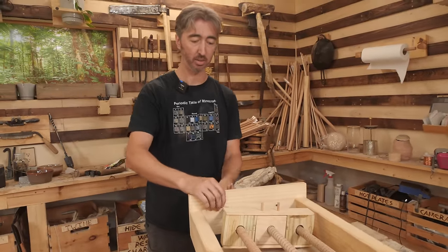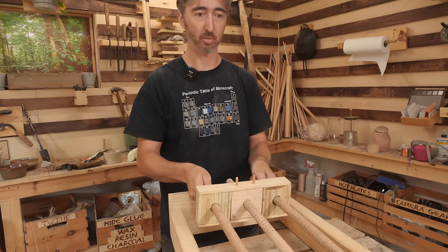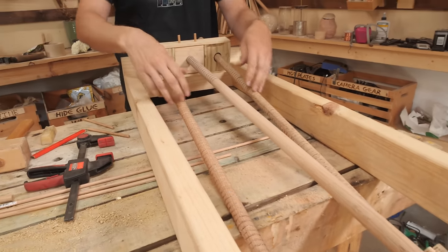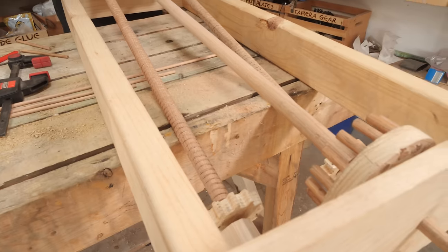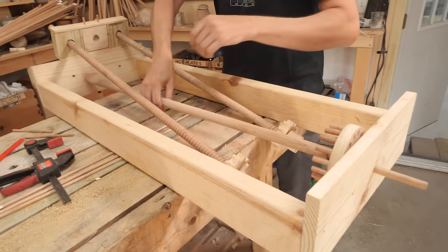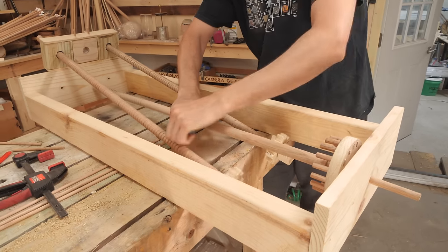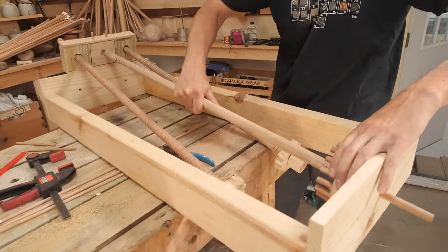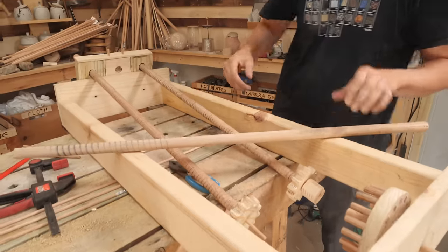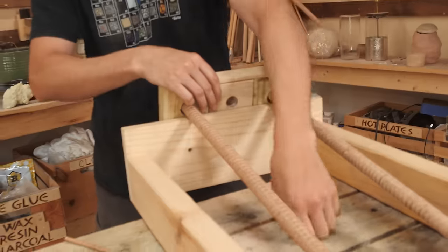We've got two pegs in the back here that you can pull out — they're just pressure fit. Then you can lift the whole thing up and pull it back, which allows you to replace the rods with any size thread you want and the gears with any size gears you want. So once you're done producing a rod, you just use a simple pin holding everything in place, pop it out, and replace it with any other size dowel because the block itself is also interchangeable.